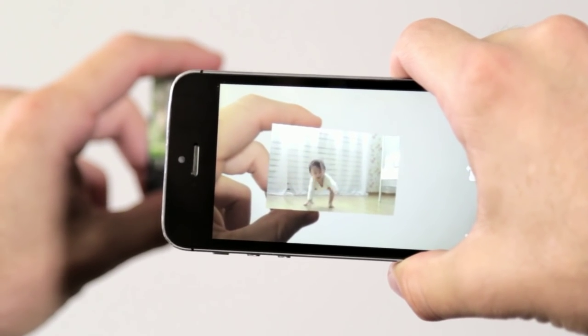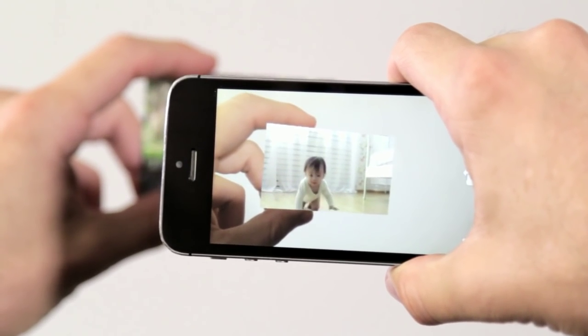Hey everybody, LifePrint is going to be launching a Kickstarter soon and we just wanted to give you a sneak peek at how our app and our augmented reality photo printing technology makes your photos come to life. LifePrint is a printer and an app that's really better than anything else out there. This is really where technology meets magic, and let's show you how it works.